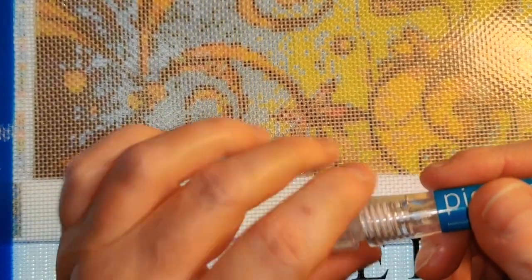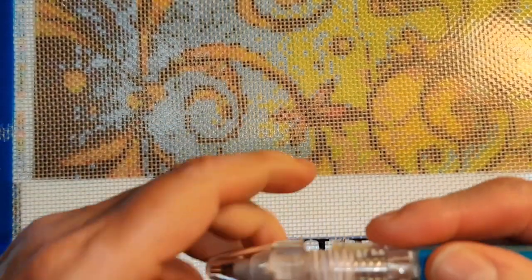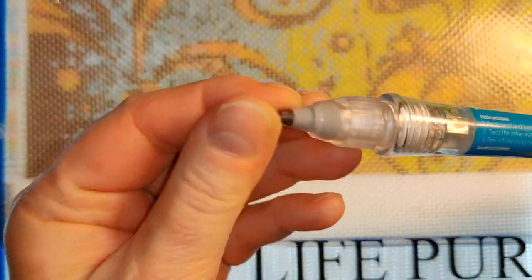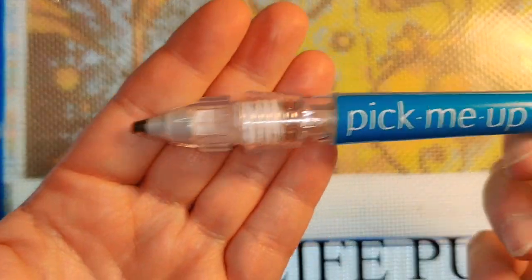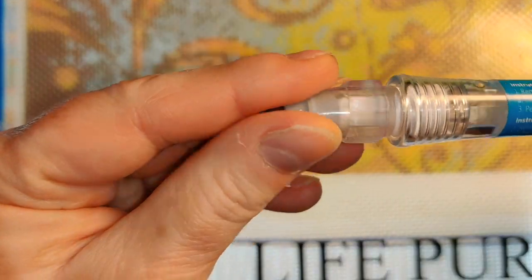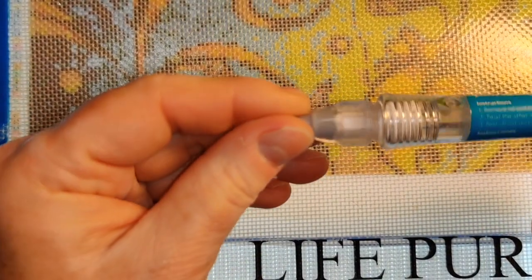Now I don't have a pick-me-up pen right now that is brand new, so I have to use one of my existing pens. When you get a pick-me-up pen it looks like this, except there's no black in the tip. The black that you see at the tip is a chemical reaction with the brass, and so it's just got this white putty in it that your diamonds can stick to.